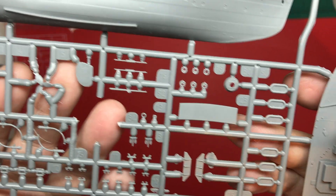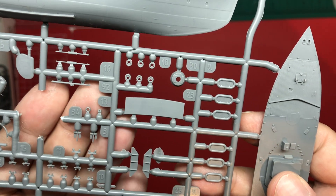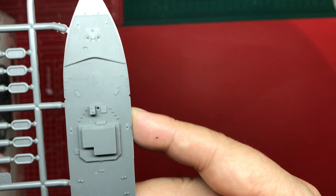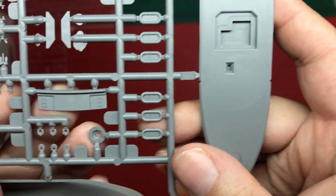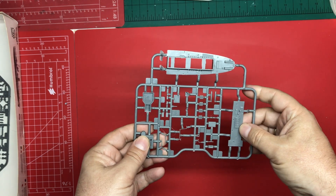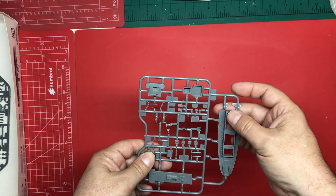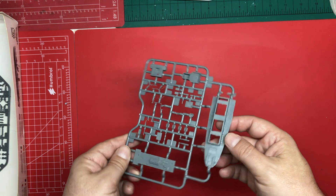The second sprue is a little bit flashy and will need a little bit of a scrape — the davits, for example. But the fairleads, bollards, and anchors are all nice and crisp. Flipping it over, you can see the doors and the detail in the wraps. The second sprue has the remainder of the upper deck and then the lower deck. There is no Semtex walkway marked out, so I'm assuming we're on steel deck and wood deck — a little bit of research on paint colours will be needed. The moulding is all crisp; I can't see any sink in the deck.